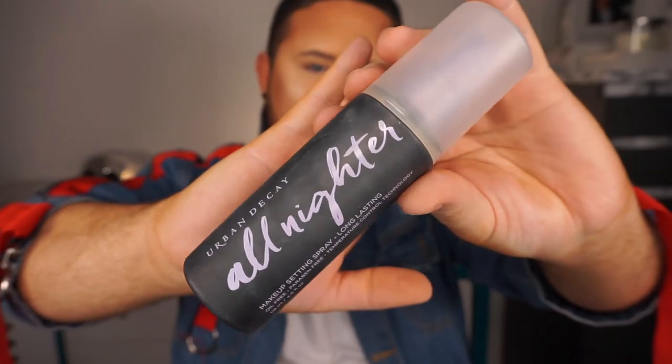To set my makeup in place, I'm going to go in with my favourite setting spray — the Urban Decay All Nighter Setting Spray. In my opinion it is the best one out there. I'm going to spray my face to lock it in place and as usual I'm going to use far too much — don't judge me, I like to be excessive with my setting spray. My makeup is set in place and going nowhere. Now I'm going to jump off camera, do my brows, do a quick eye look, and I will meet you back here for the finished look.